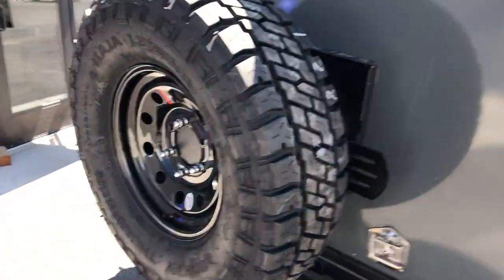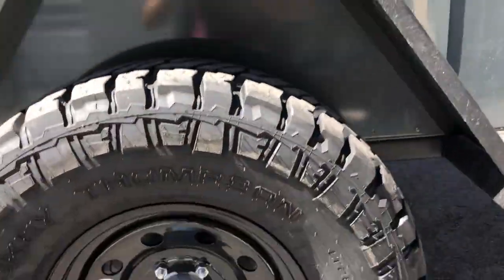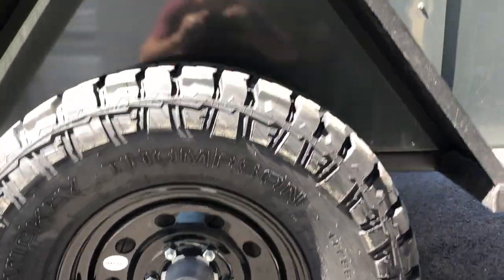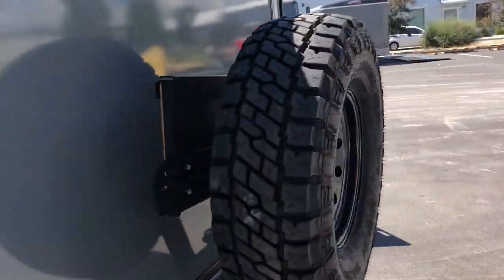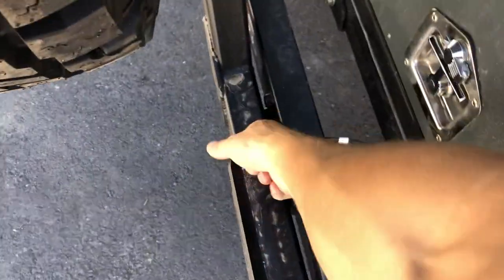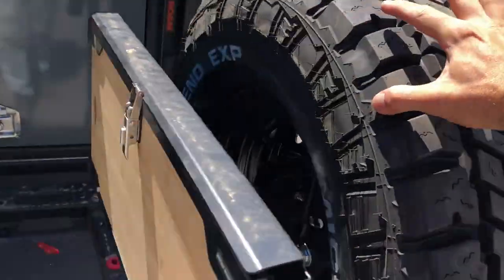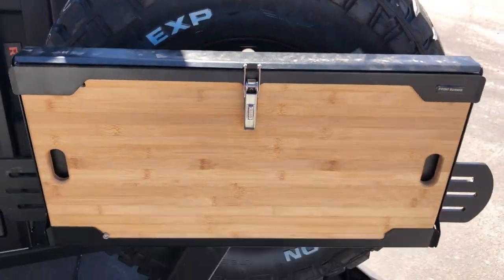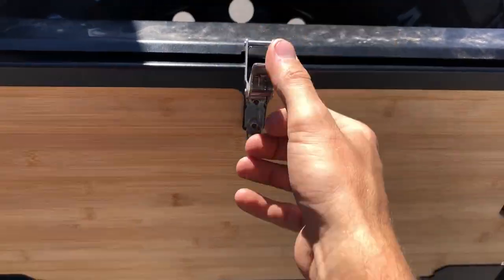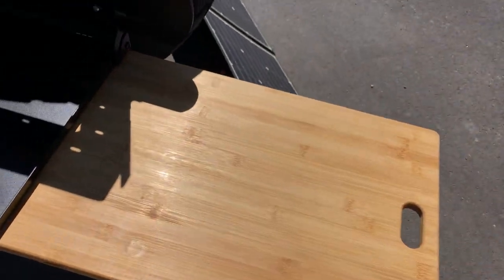Given that it is the Armageddon package, we had to beef up the tires. This one is running 33-inch Mickey Thompson Baja EXP, LT rated. Let's open the spare tire — pull the pin, swing the tire out. You'll notice on the back of the tire there's a Front Runner tailgate table. Pop that down and the cutting board slides out. Then pop the rear door open.